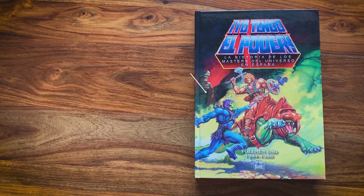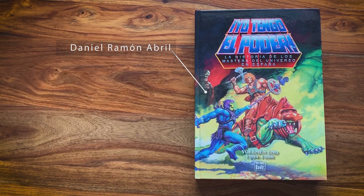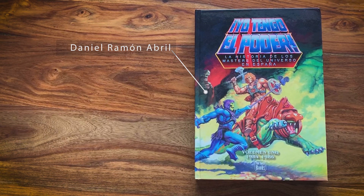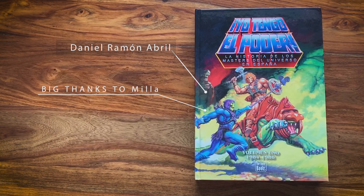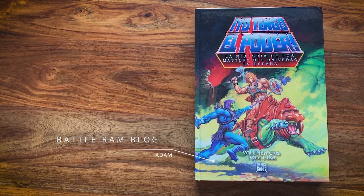Big thanks to Daniel Ramona Brill for helping me acquire this book. Big thanks to Milla for helping with the camera setting, and as always Adam from BattleRampLog. This was not a sponsored video though I pleaded with him and he said no.